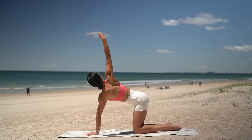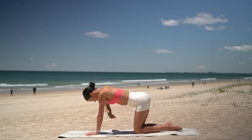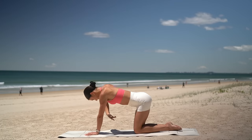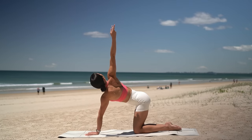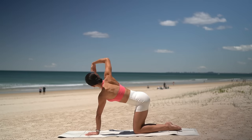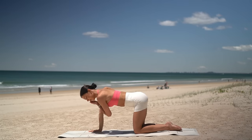Inhale, reach your right arm up. And exhale, thread your right arm through the left. And again, inhale, reach. Exhale, twist. Two more — moving with your breath here. Last one. Beautiful. Take one more deep inhale, reach your right arm up. And then exhale, set your hand down on the floor.